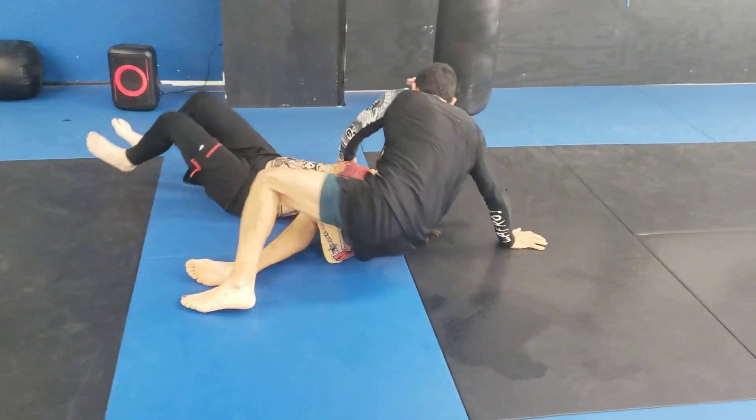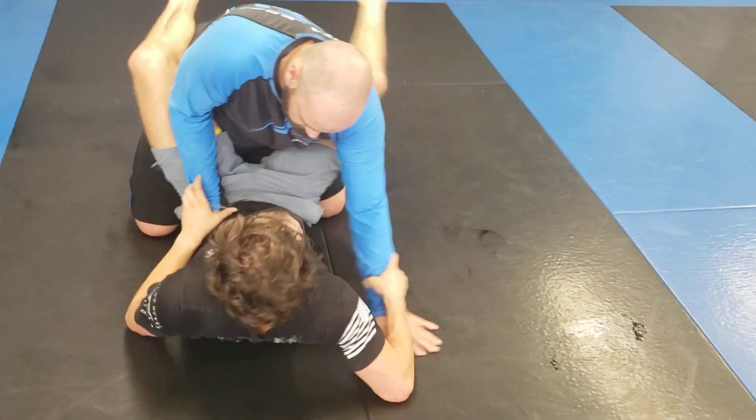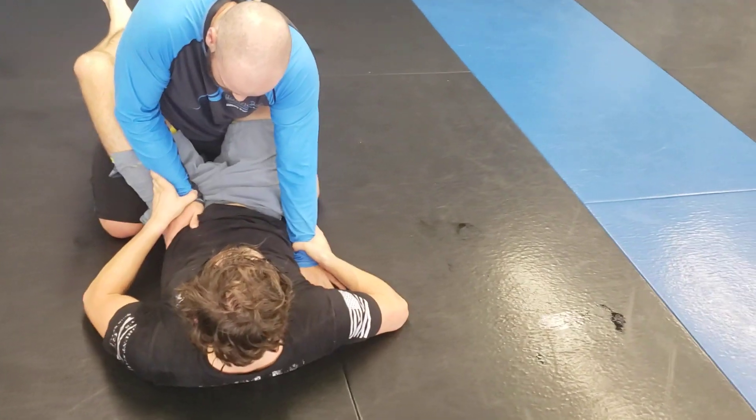Don't put that hand on the ground. I know you want to, but no. Which way are your legs going to throw? Which hand's on the ground? Throw your legs away from that hand.